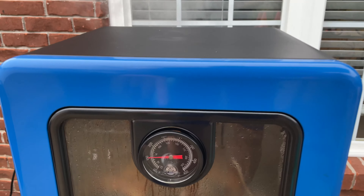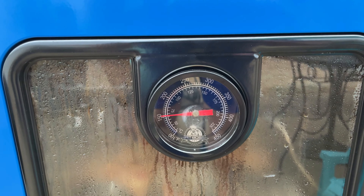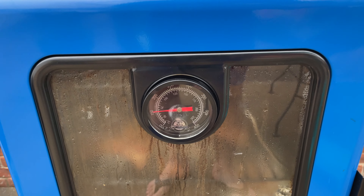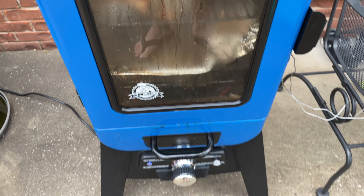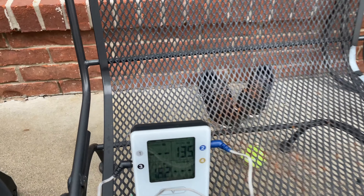Number one, this gauge that comes with it looks very high quality, but it doesn't read an accurate temperature. Small gripe, but that's definitely an area for improvement. What I do is use my wireless probe — you can find it linked within this video's description, as well as the electric smoker.